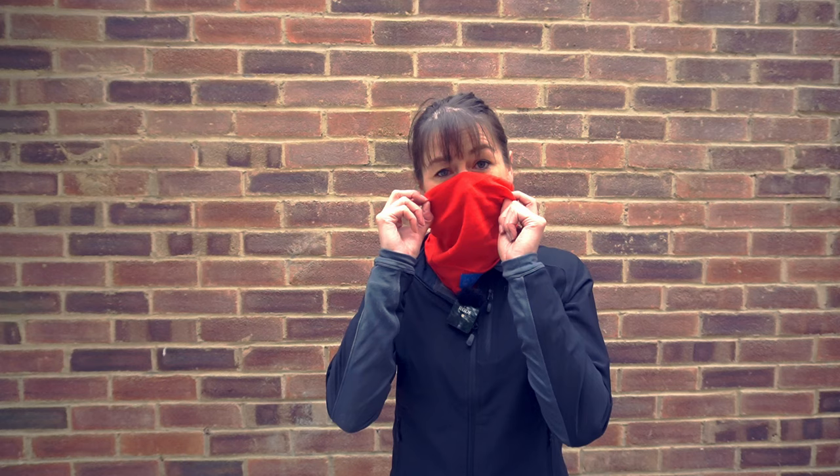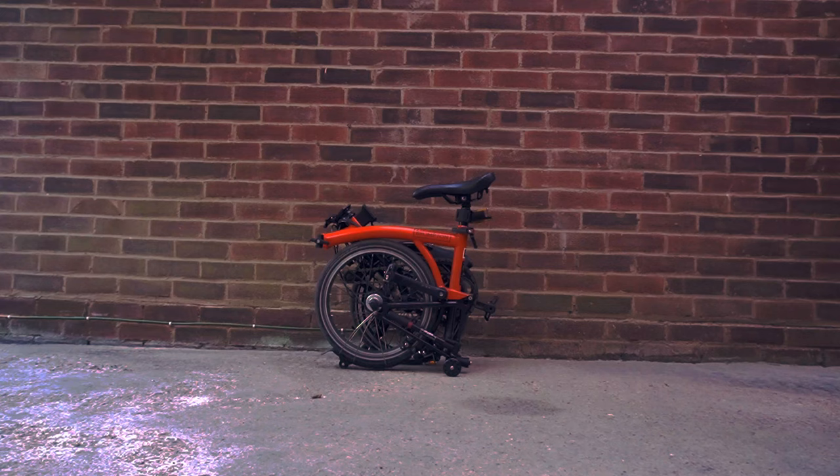I'm using my buff as a face mask in case I'm going into a public place, but I think you might hear me slightly better with it taken off.